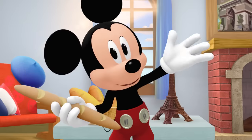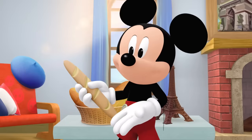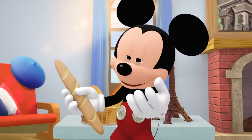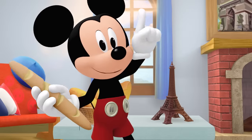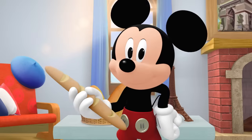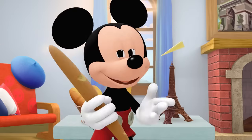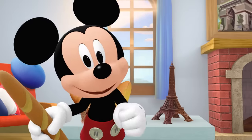Bonjour and hello from France! This is a French bread called a baguette! It's very long! The outside is hard and the inside is soft! What's your favorite type of bread? Yum! Time to fly to our next stop!